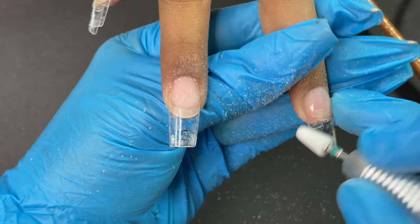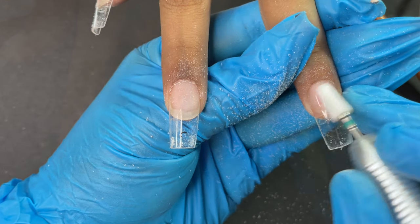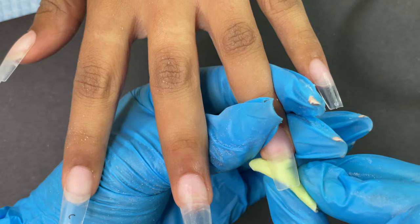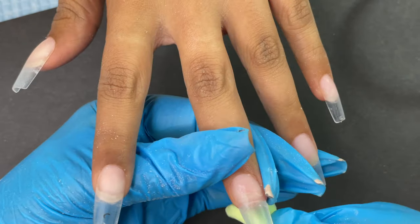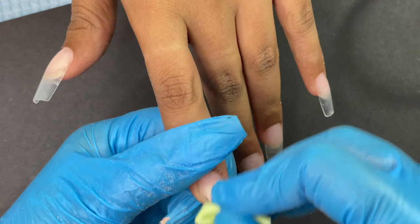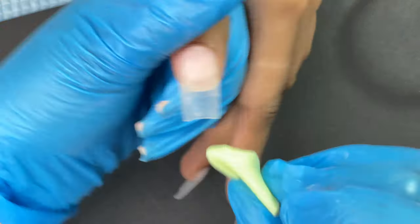Once the final touch-up is done, use a lint-free wipe and alcohol to clean the extensions before applying any product. This same step applies whether you're doing a gel manicure, gel polish, or nail art design.